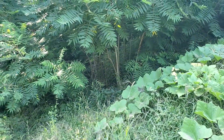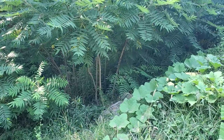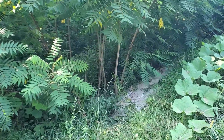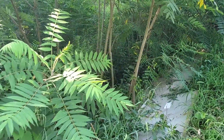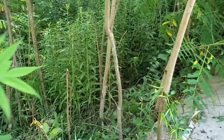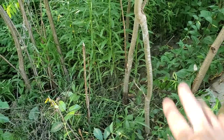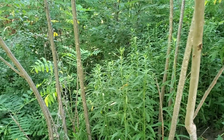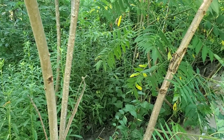Some trees you cannot do this to. If I try to coppice a birch, for example, and it's too late in its life, it'll die. If you get it while it's in its youth vegetative state, you can actually create birch coppice systems that are thousands of years old. So if I get down in here, you can actually see how vigorous the growth of this tree is — it's almost like a pseudo bamboo forest look. It's kind of super cool.